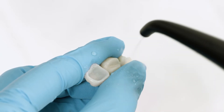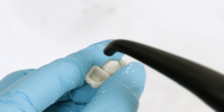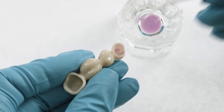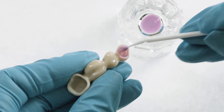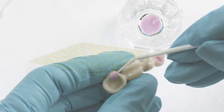Here is how to clean a contaminated restoration surface with IvoClean. After the try-in, thoroughly rinse the restoration with water spray and dry with oil-free air. Then cover the entire bonding surface of the restoration with a layer of IvoClean using an applicator. Allow 20 seconds for the cleaning action of IvoClean to take effect on the bonding surface.